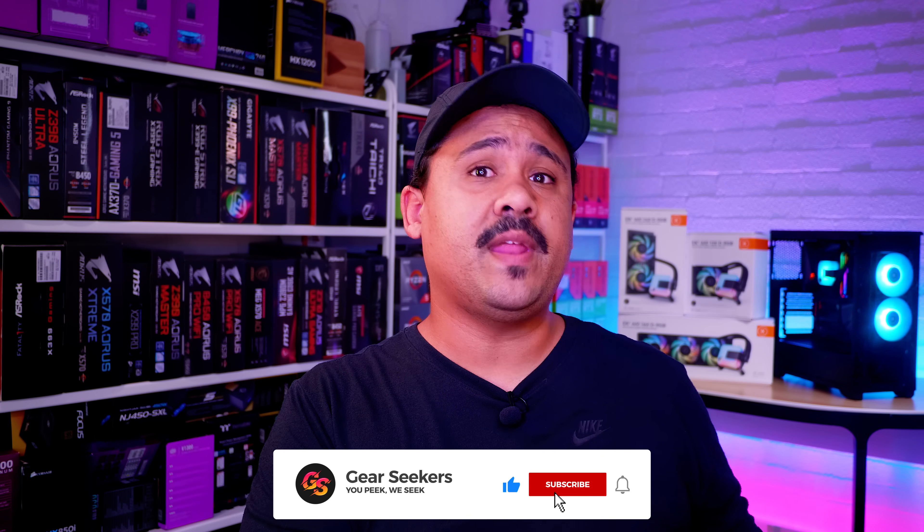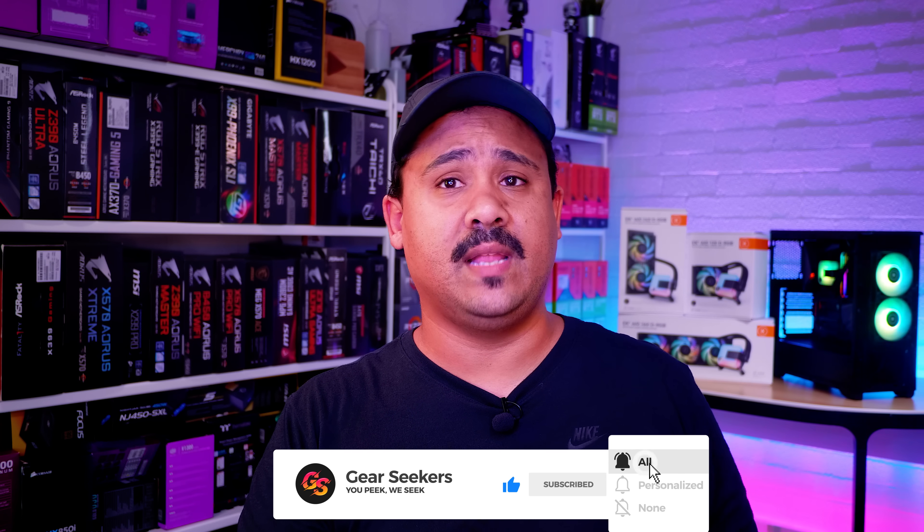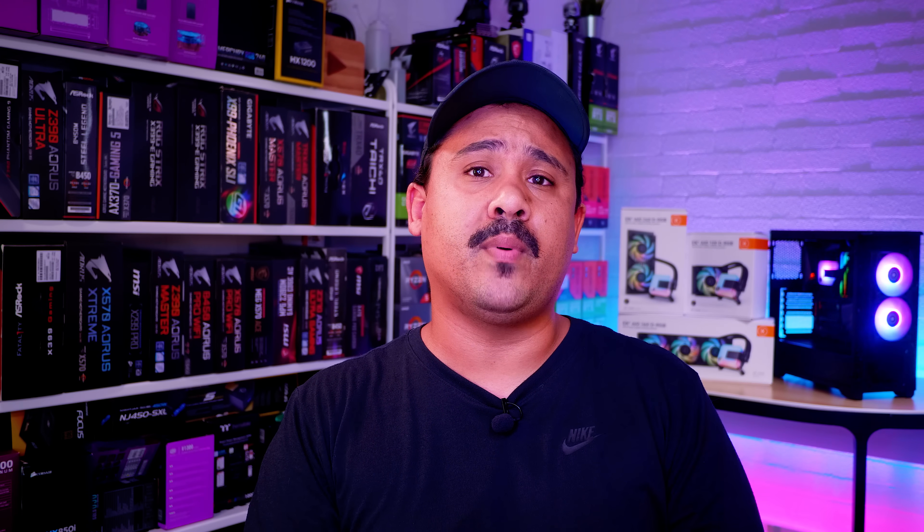Hey Gear Seekers, I'm Nick. EK's been the leader in custom liquid cooling for many years and they've dipped their toe in all-in-one liquid coolers before, but this time it's different. This time, EK's brought a fully closed system to the table that anyone can install at any skill level. And that's exactly what this video is about — I'm going to show you how to install the brand new EK AIO 240D RGB liquid cooler in an AMD AM4 based system.